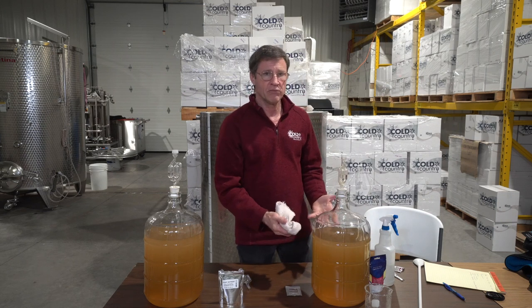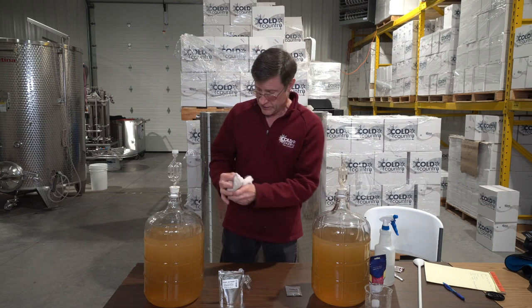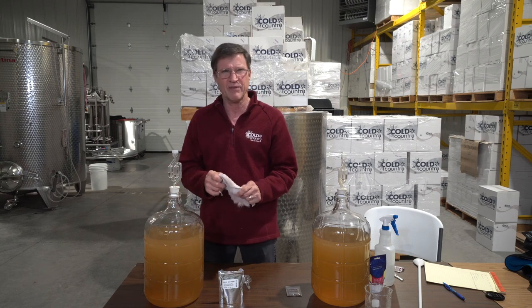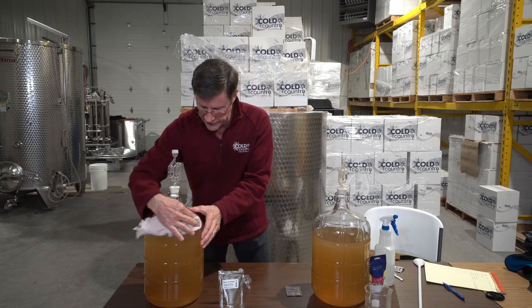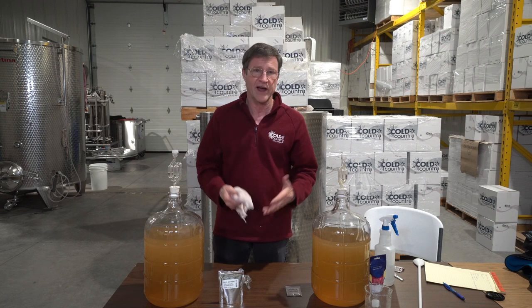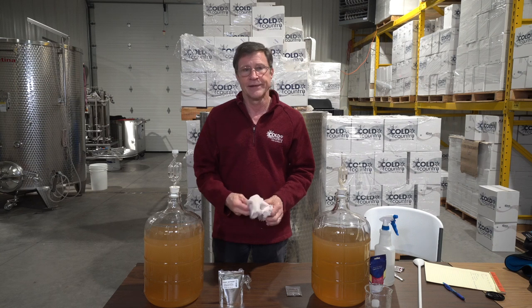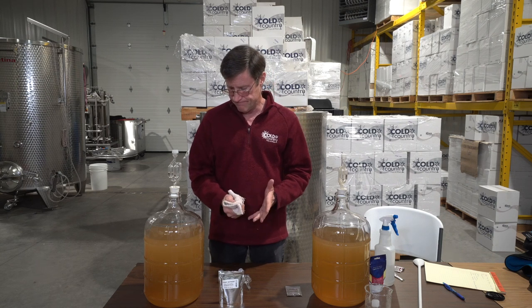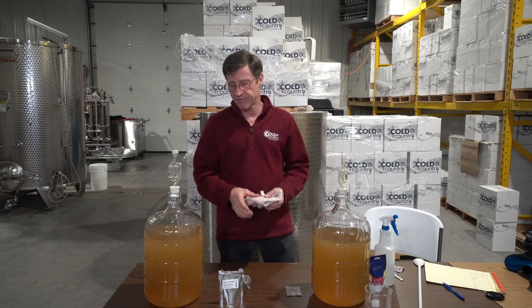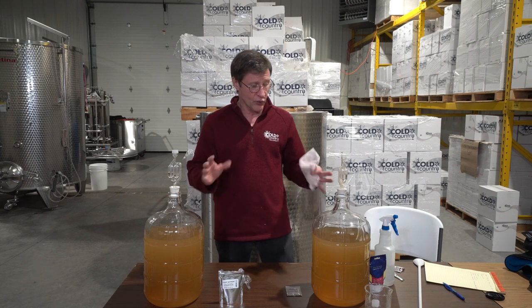In one or two days we're going to have literally billions of yeast cells thriving in there. They pretty much crowd out anything else that could possibly live in there. The yeast also produces carbon dioxide, and there's not much else that can live in a carbon dioxide atmosphere — besides yeast, and a few other microorganisms that aren't a major concern at this point.